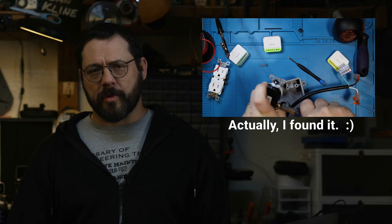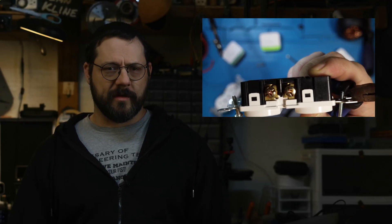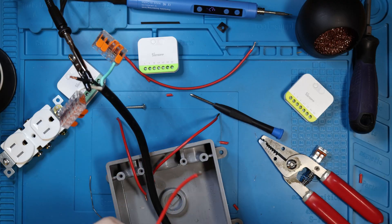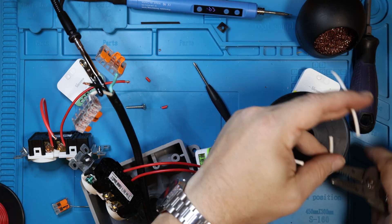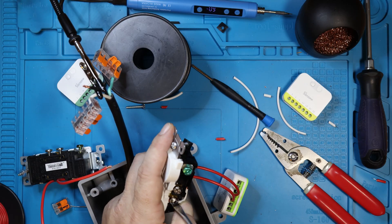Then I remembered I have some 14 gauge braided copper wire, roughly 2.5mm wire. At some point I couldn't find in the footage, I removed the little bridge between two of the socket's neutrals and one of the socket's hots. Then I cut, trimmed, tinned, and connected the first two hots to the outputs on the relay that doesn't need a neutral.